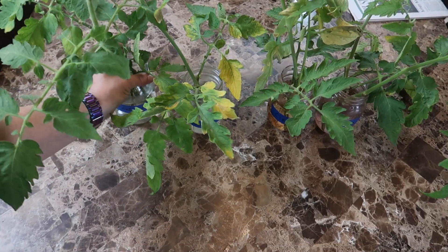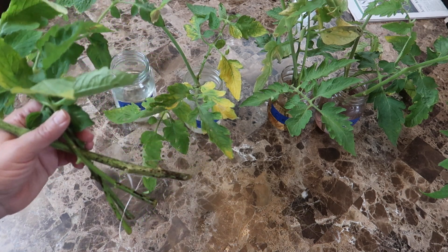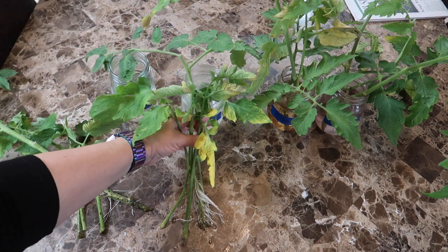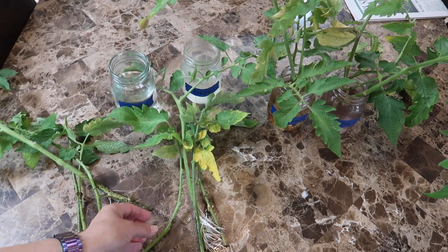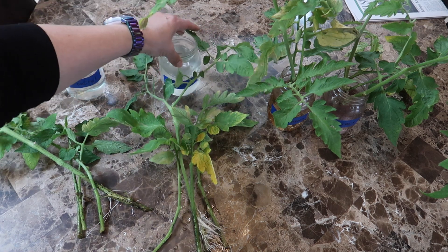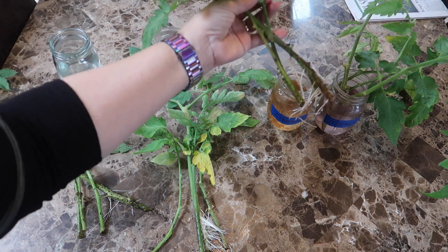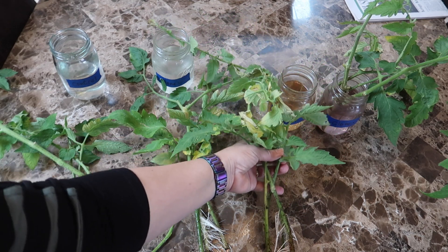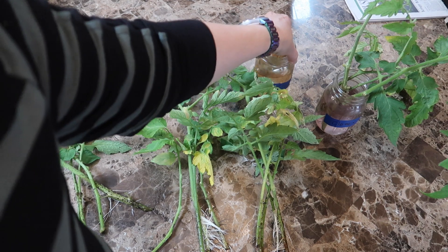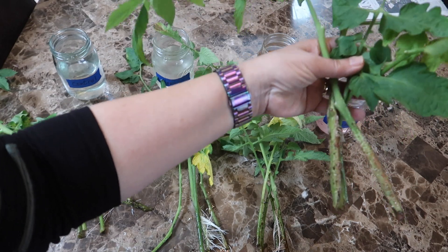It's two weeks since I set up this experiment. The control cuttings have some roots — that's nice. The cuttings dipped in honey also have some nice roots, though notice some of the cuttings produced roots and some didn't — that's why I set up four cuttings per method. The cinnamon cuttings also show rooting. And finally the Clonex — very strange — not a single one of the cuttings shows any sign of producing roots.